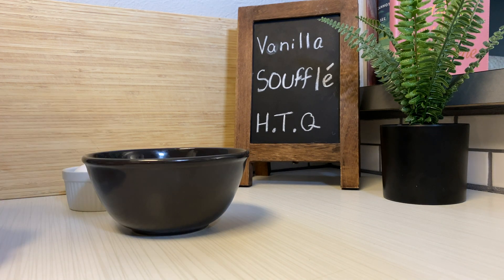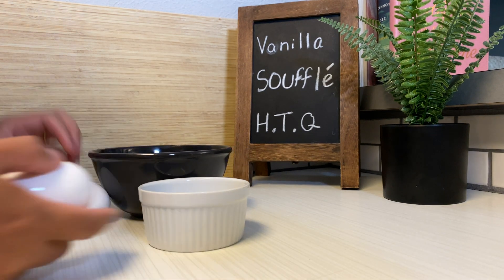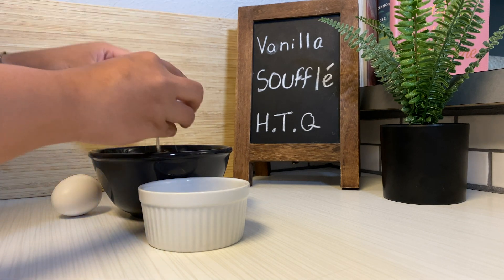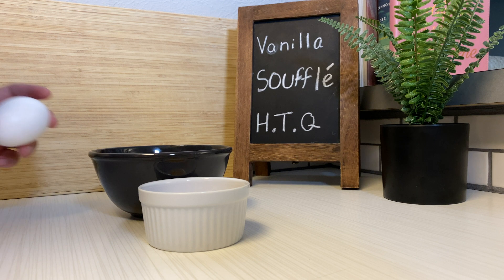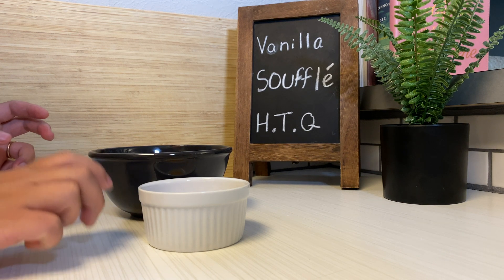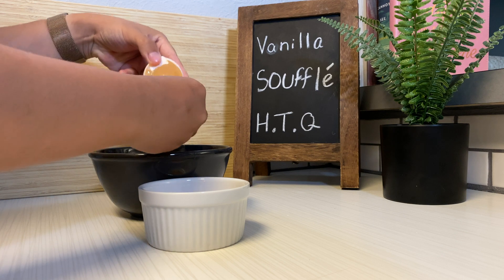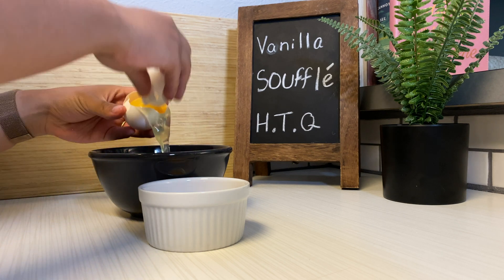Hey there folks, welcome back to HTQ. I'm gonna be making vanilla soufflé today. It's an attempt because I've never made it before and this recipe is brought to you by Eugenie's Kitchen. I'll definitely link that website down below so you guys can get the recipe.